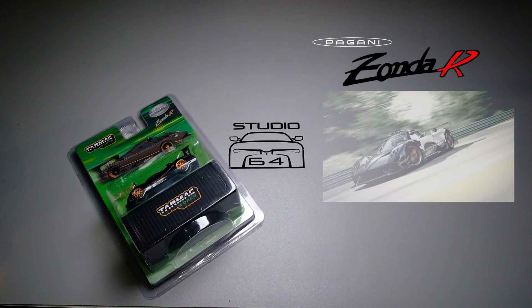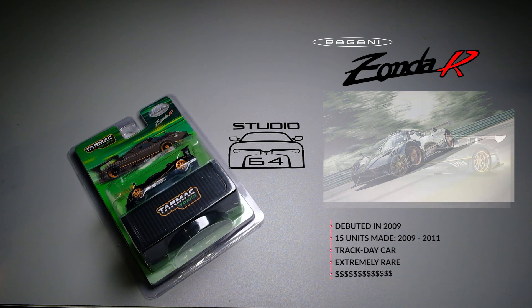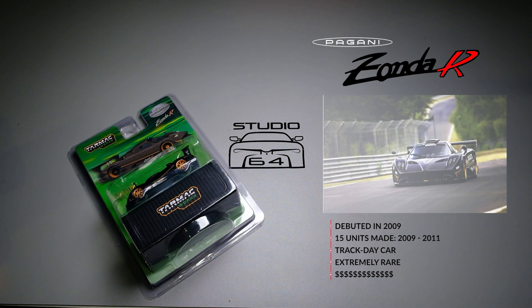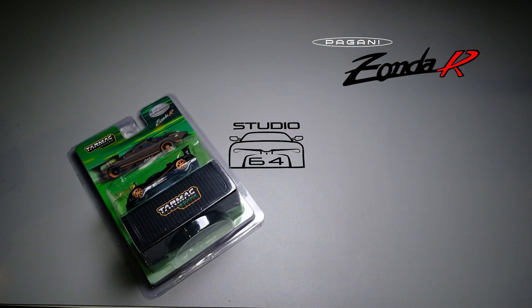The real Zonda R debuted back in 2009. There were only 15 Zonda R's made by Pagani, from 2009 to 2011, and it is classified as a track day car. It is an extremely rare and highly sought after car, for those who can afford it of course.